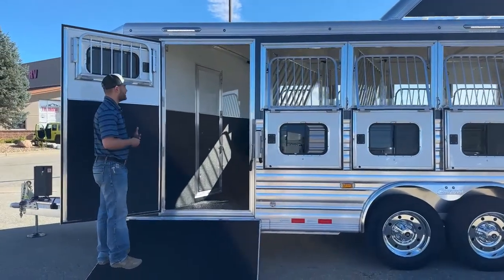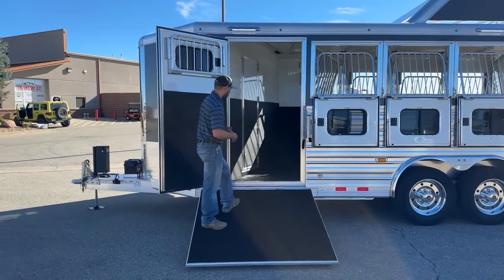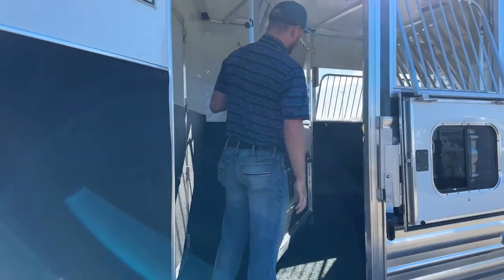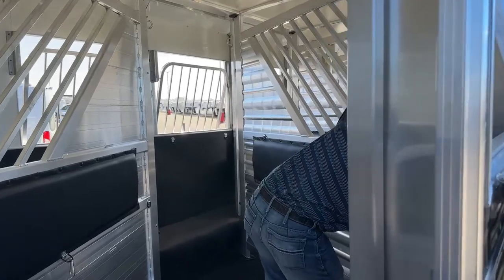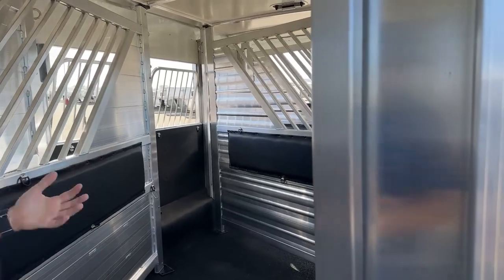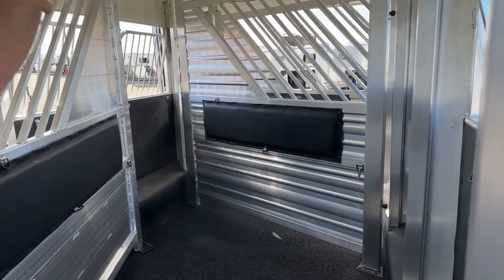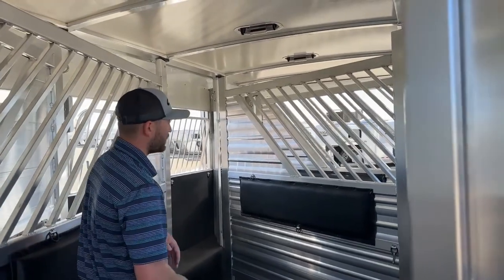Side ramp right here. The way she envisioned this trailer, 90% of the time she's probably going to be reverse loading off this side ramp. The way that'll work is she would have all her dividers swung over, just like your typical slant load would, just in reverse fashion. She would load horses starting with her front — all these would be swung open. She'd load her first horse, close that divider, load her second, close that divider. When she goes to offload, she would hinge them from the opposite side and start offloading from the front, and they can just walk straight off. She doesn't have to back them out through that smaller ramp door.